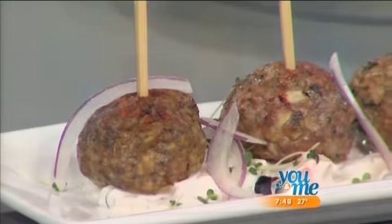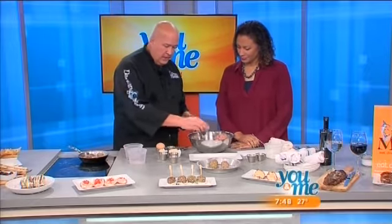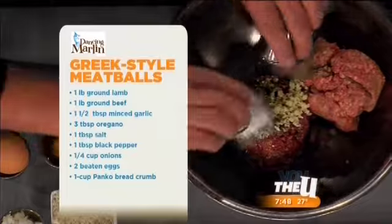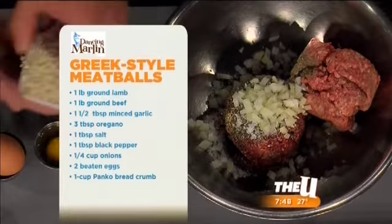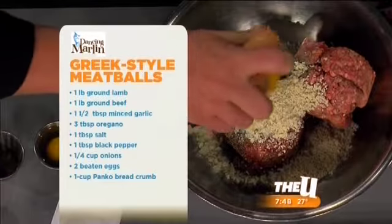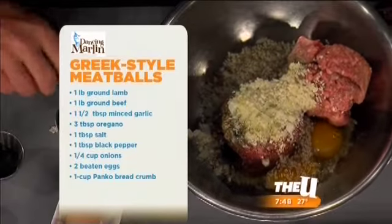So we've got some ground beef, we've got ground lamb, which you can find in any grocery store. We've got some garlic in there, oregano, salt and pepper. We've got some diced onions — that was what I was smelling earlier when you were cooking them. Panko breadcrumbs and some eggs.